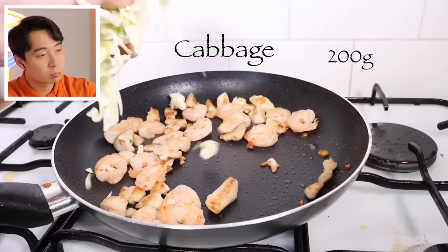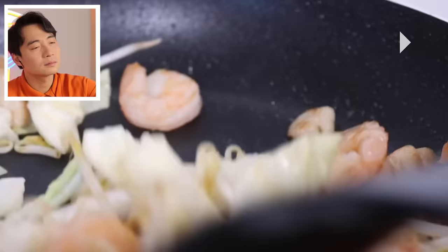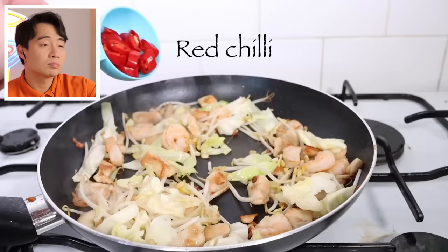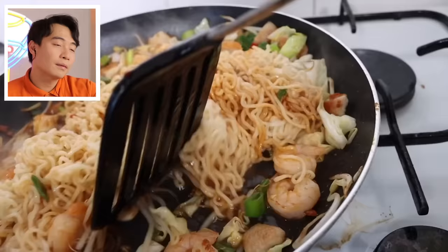Cabbage, beans sprout - that too much vegetable. Haiyaa. So healthy for what? Life is hard, don't need to live so long, okay? Chilli, good. Green onion, good. Noodle go in, sauce go in, nice. Mix around, good. But you can toss also - don't just poke it.